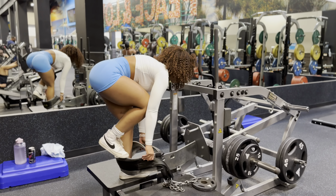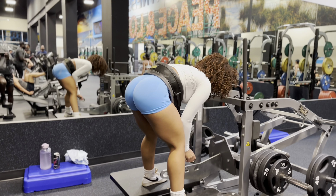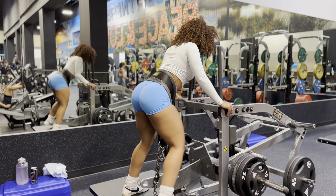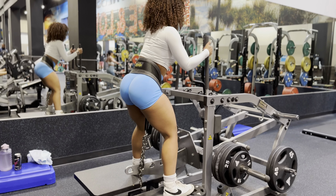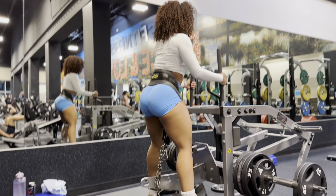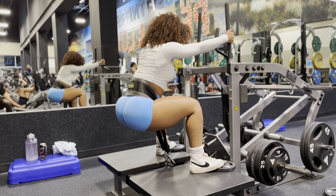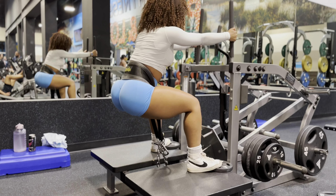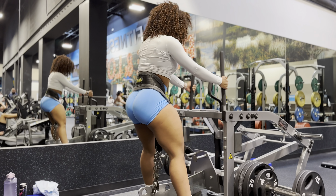Next up we've got belt squats for four sets of 20. Yes, you heard me correctly — four sets of 20. And this is heel elevated, which completely activates the glutes. Go ahead and grab your plate — I believe that's a five I'm using — and that just completely activates the glutes all the way by elevating your heels.